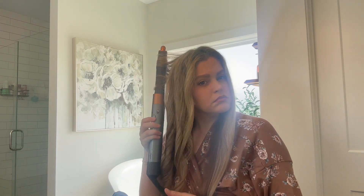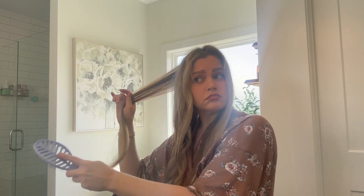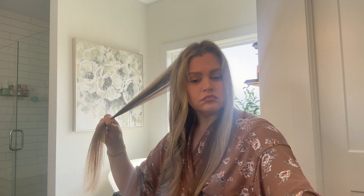My hairline — I have a really not-the-best hairline — and I always would have to use my flat iron on those pieces a lot. And I have not done that in probably a month and a half, if not two months at this point. So that is pretty exciting.